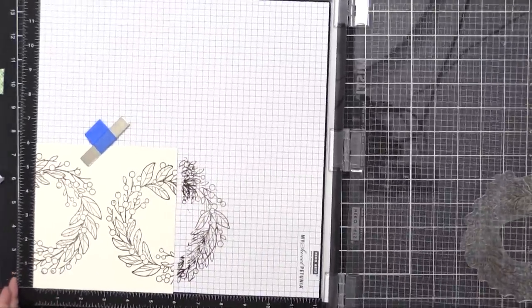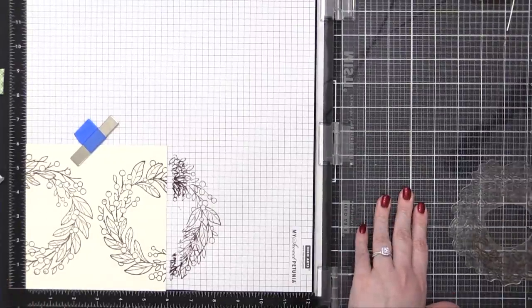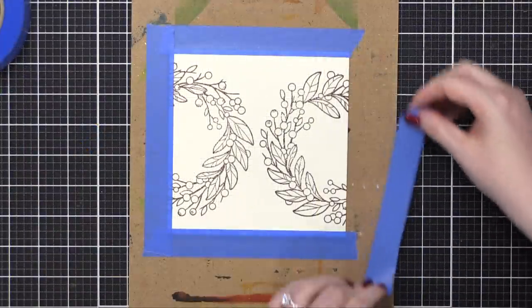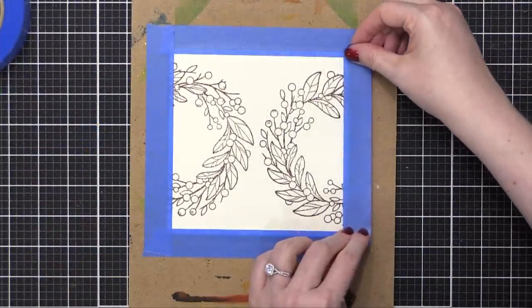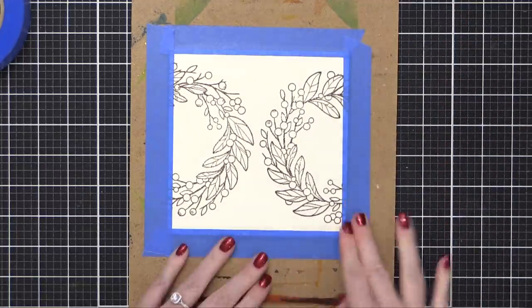I used Acorn Ink from VersaFine Clair and I stamped each of these a couple of times so I got a really solid image. That ink is waterproof, which is perfect for watercoloring, and I've taped this piece to a hardboard to hold it down while I do all my painting.